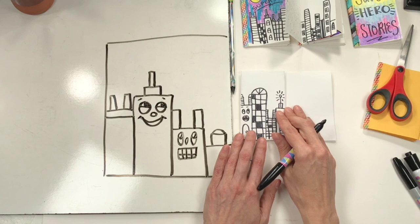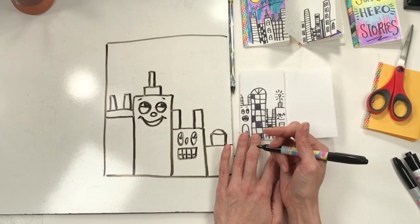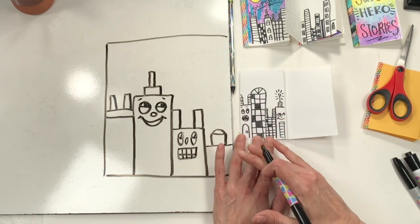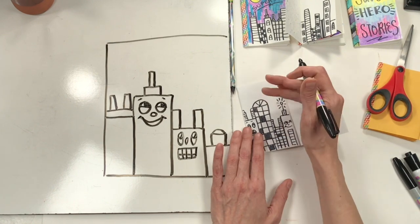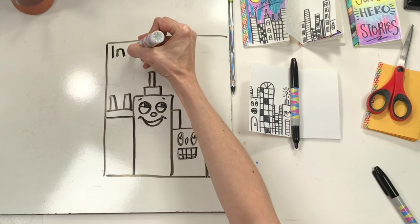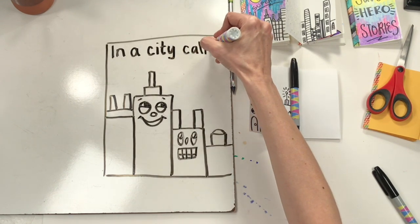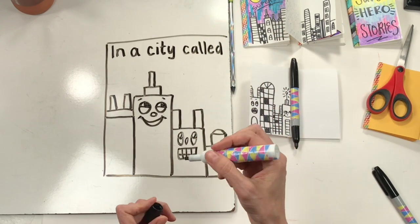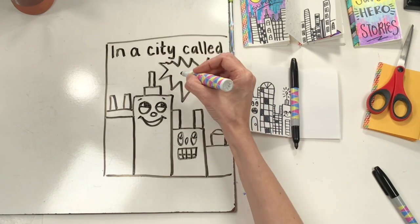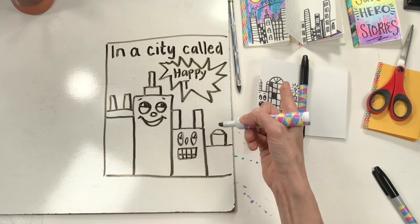Now that my city is drawn, I need to think about how I can tell my story. Maybe on this first page I can start with 'In a city called…' or 'In a city far, far away.' Think of a sentence to introduce this exciting comic book world of your superhero. You don't have to decide right now — you could always come back to this page once your illustrations are done. Mine is going to say 'In a city called Happy Town.' So what will yours be called?